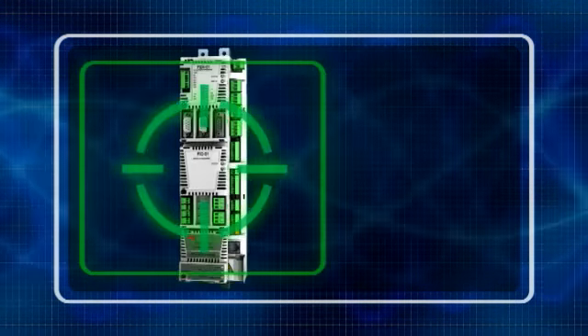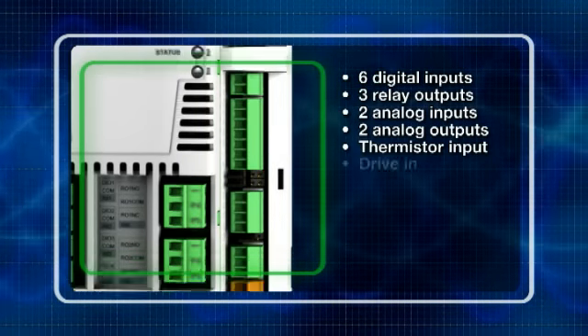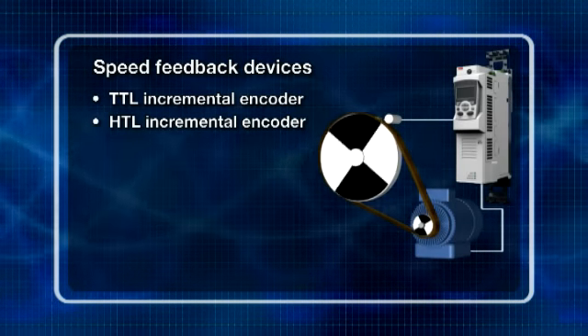The large number of standard inputs and outputs is sufficient for most applications but can be extended if necessary. A wide range of supported speed feedback devices helps tailor the drive to a specific application.